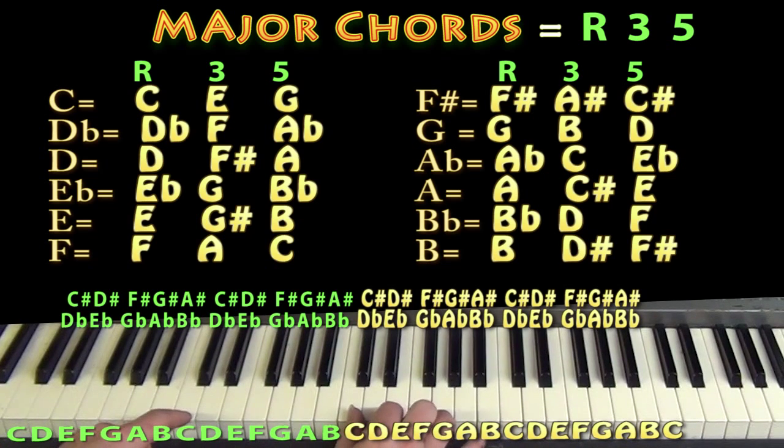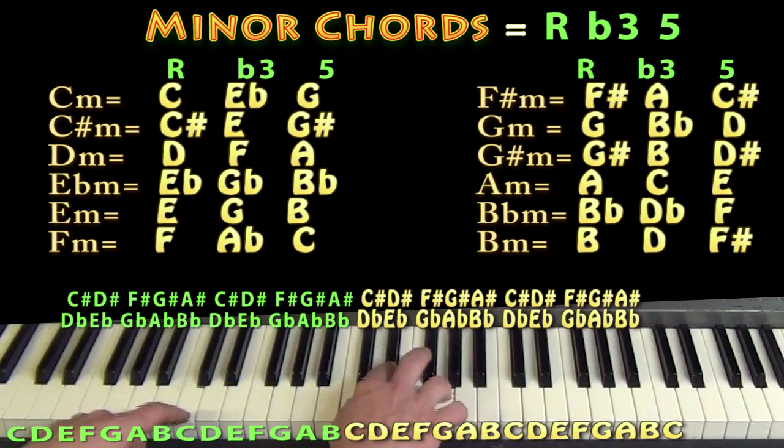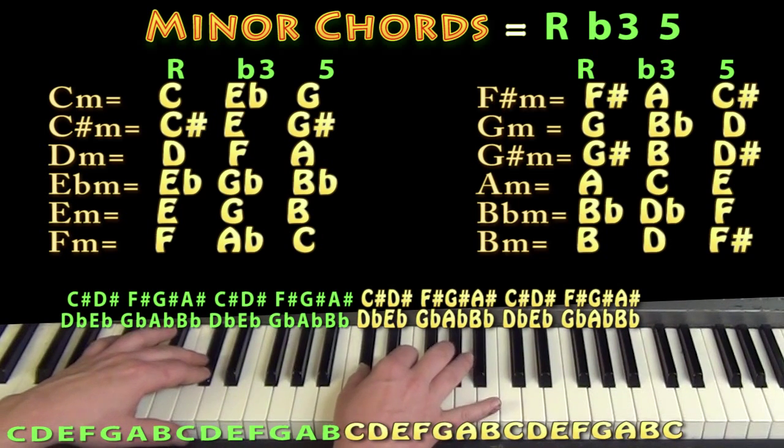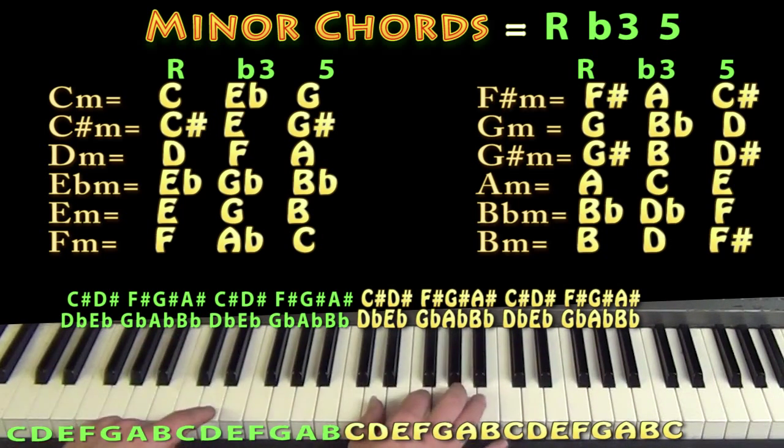We could also talk about how you take that major root-three-five idea and play every minor chord. If you take the C major, the one thing that changes from a happy sound to a sad sound is the third — the E note changes to an E flat. So now we have a root, flat three, and five for C minor. Taking that C minor shape — C, E flat, G — and going up one key gives us C sharp, E, and G sharp for a C sharp minor chord. And up one more gives D, F, and A for a D minor chord.